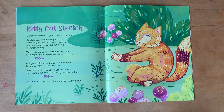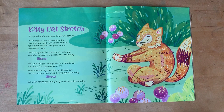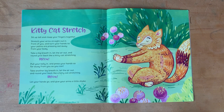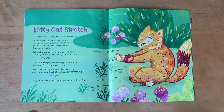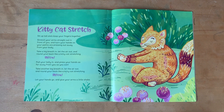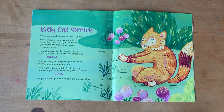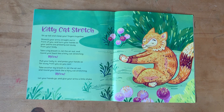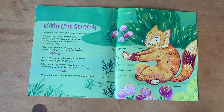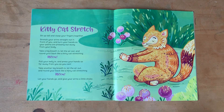Kitty Cat Stretch from Breathe Like a Bear by Kira Wiley. Sit up tall and clasp your fingers together. Stretch your arms out straight in front of you and turn your hands so that your palms are pressing out away from your body.